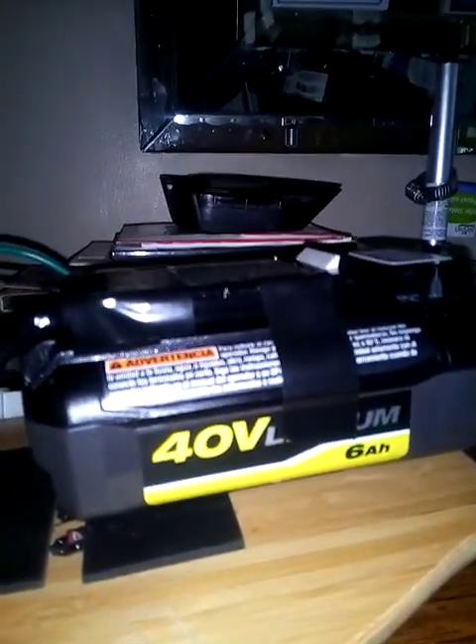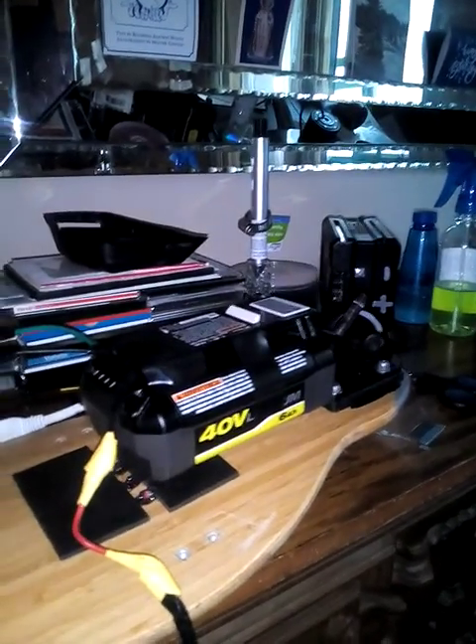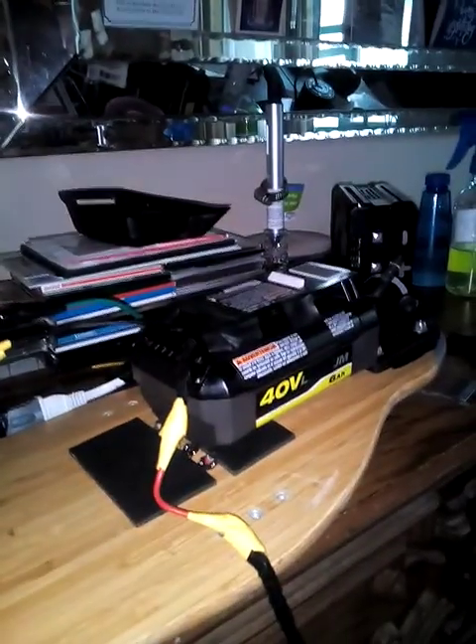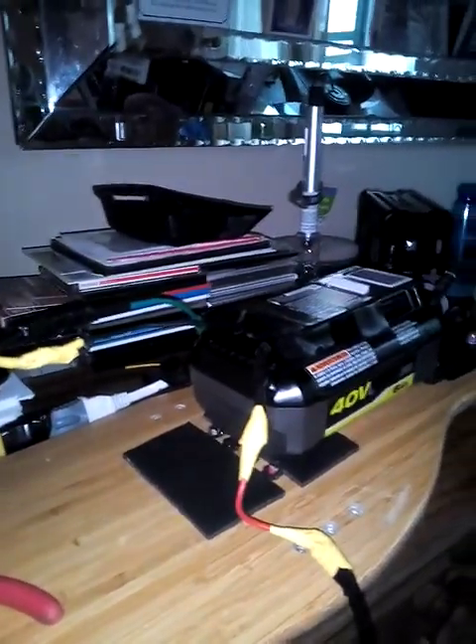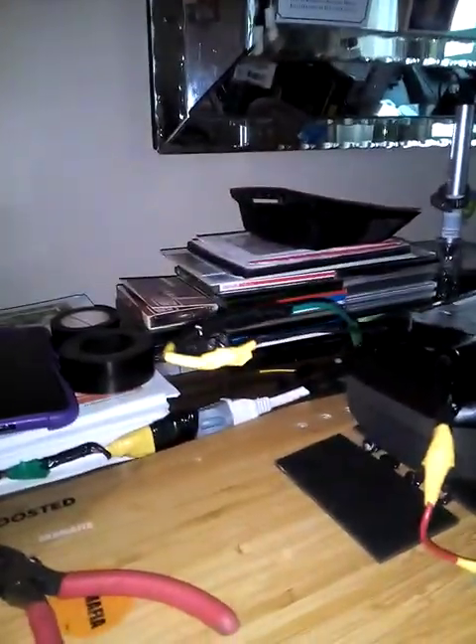This is a Cobalt 6.0 amp-hour 40-volt lithium battery purchased from Home Depot — about 90 bucks. The original Boosted battery is probably worth about 500 dollars in my opinion, but this Cobalt battery is probably three times as good. Cobalt makes really fantastic batteries. You don't have to use them just for tools — any lithium battery can be used for anything, e-bike, power drill — it doesn't matter as long as it's lithium. I'm just trying to get this thing situated so I can give it a test run.